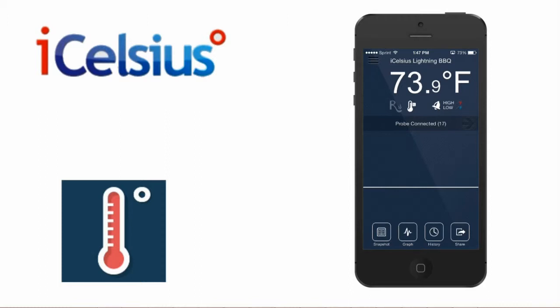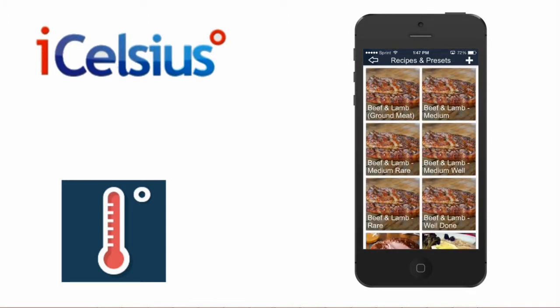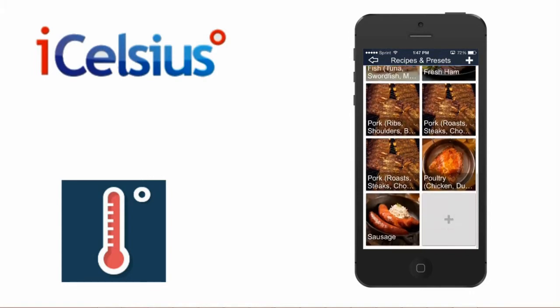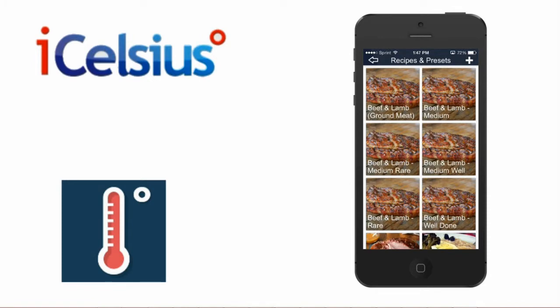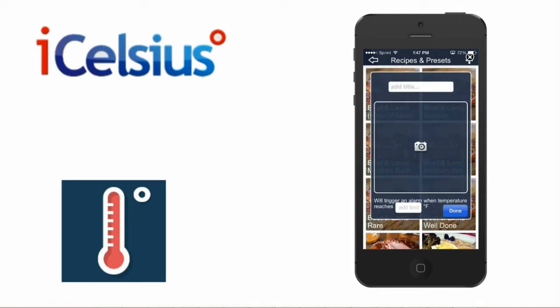There are a couple of ways to set alarms. If you select the R icon, it will take you to the Recipes section. Here, you will find alarm presets which are good to use when cooking various types of meats. You can also add your own custom preset by selecting the plus icon.